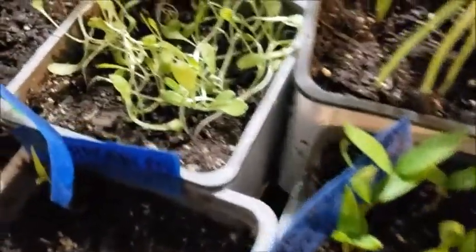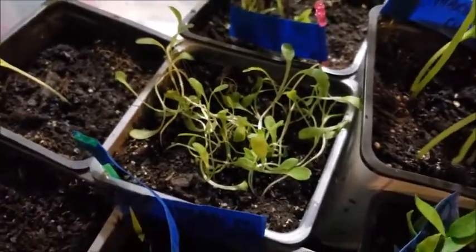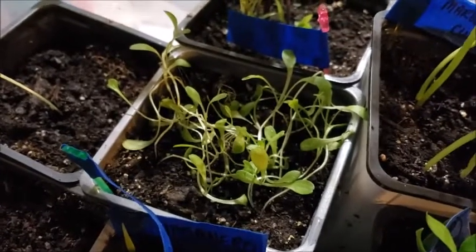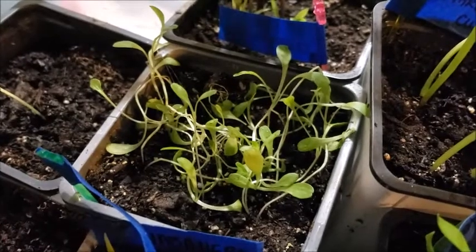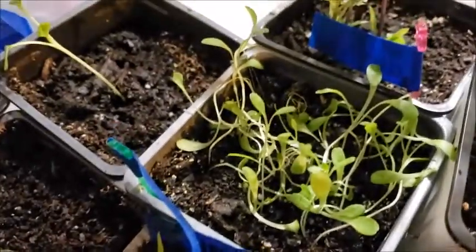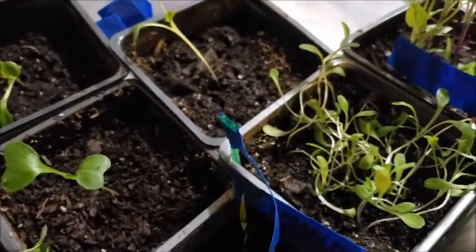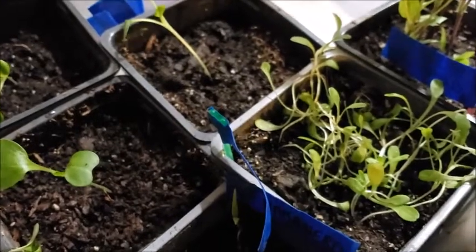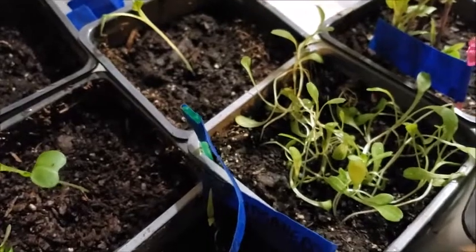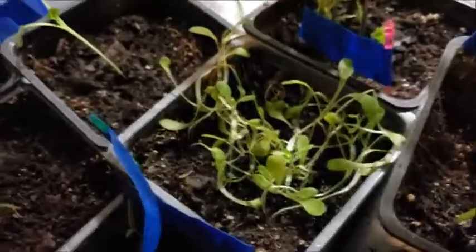And this was lettuce — romaine — same thing, just a couple seeds in each hole. But I don't think they liked my setup here. I think when they first started sprouting, the light I had at the time was too close to them and maybe they got too hot, because they kind of just shriveled back.